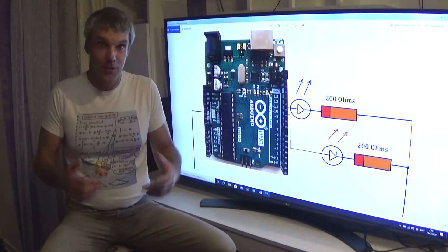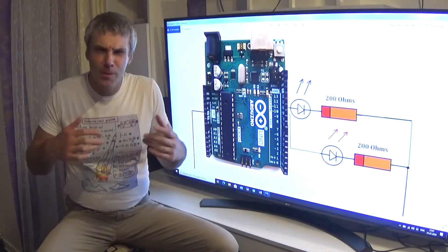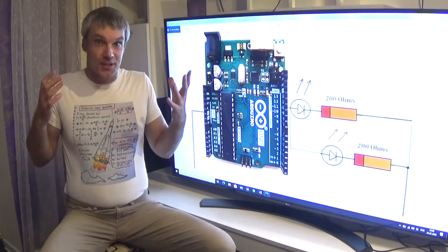Hello friends, I have prepared for you my first lesson from Daniel Kurs for the beginner. We will try to make our first projects with LEDs. Let's get started!